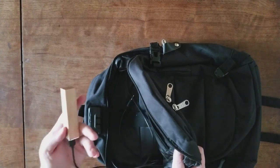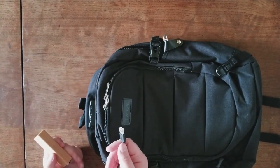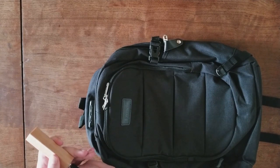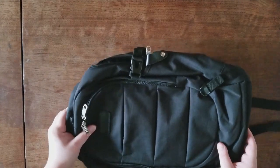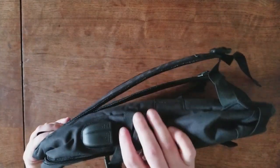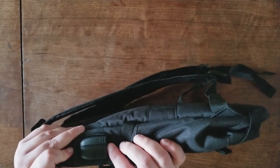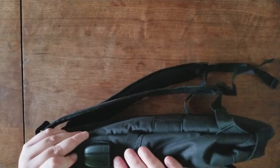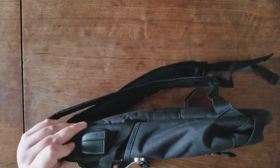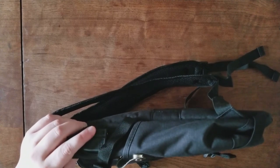The other one is a built-in USB cable. You can plug in your favorite power brick, keep your phone and your power brick inside the bag, and then on the outside simply plug your charging USB cable and your headphones into these two little ports right here. You have access to charging your phone or listening to music.